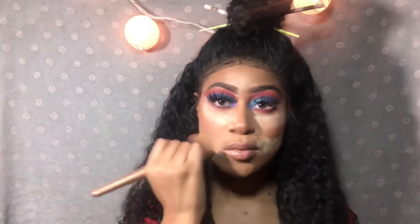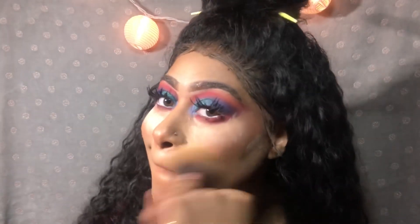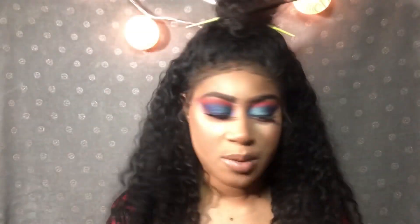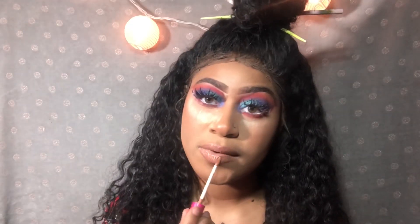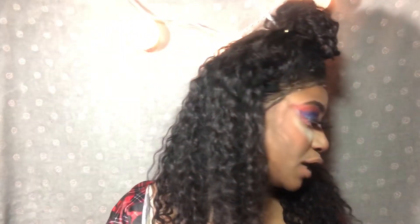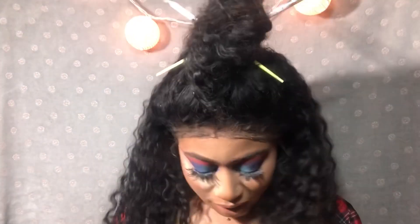I'm blending it out. On my lips I'm wearing Colored Rain in the color Butter Love — oh so cute, I love it. It's literally like butter. The Colored Rain website will be shown right here — go get that now.